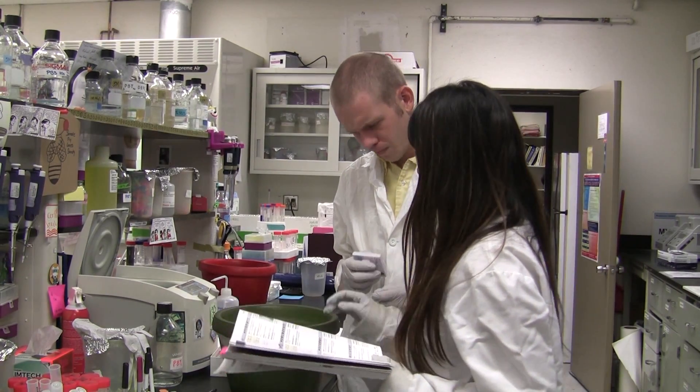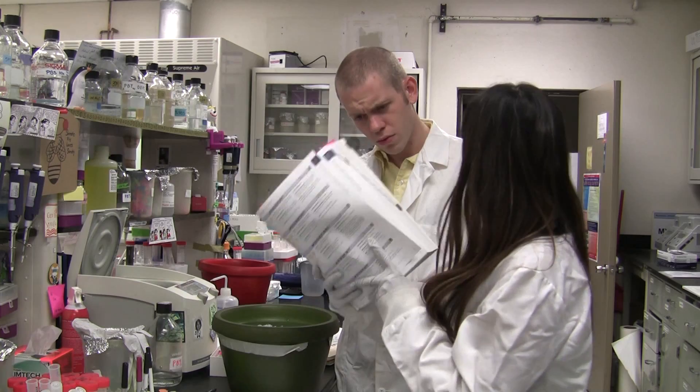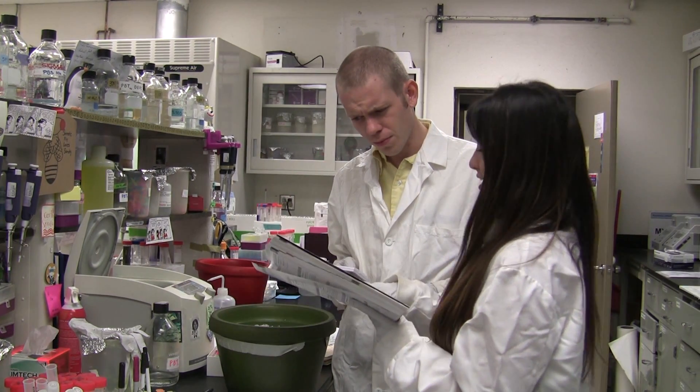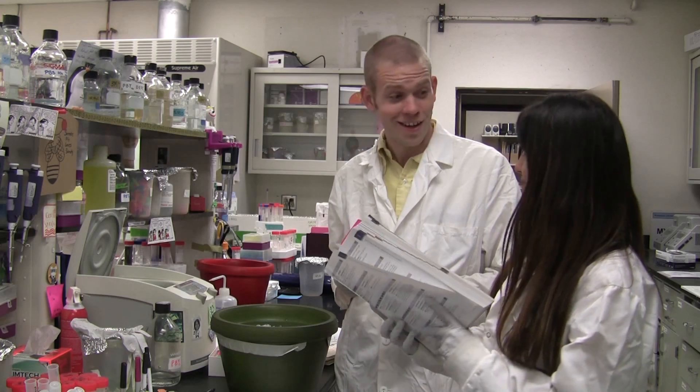Okay, so the enzymes are all here — you have XBA1, EcoR1, HindIII — and here's the reaction catalog with all the conditions that you need. Okay. You're good, right? Yeah. All right.